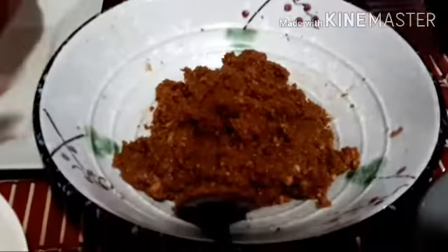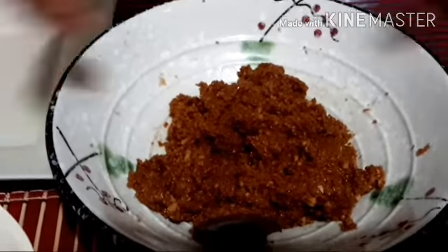Now guys, this is our texture. The texture must not be too dry and too wet.